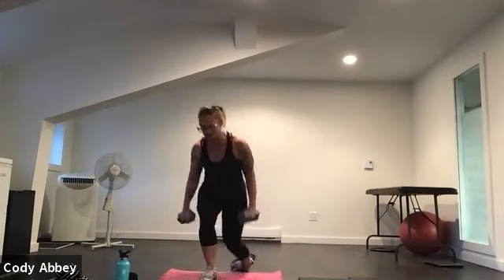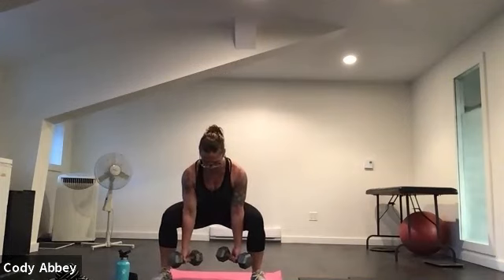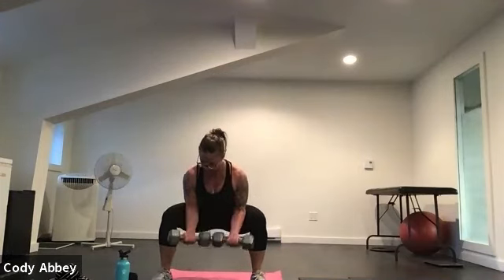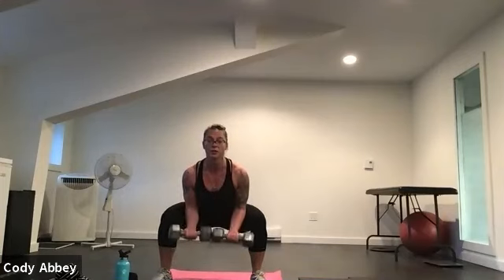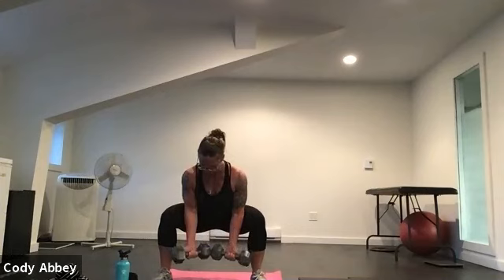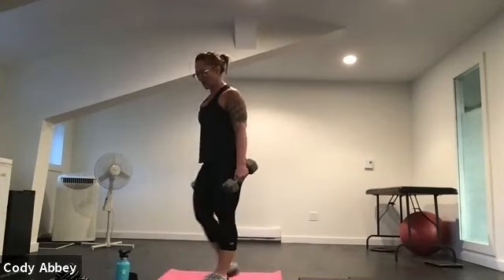Grab your weights, come into that sumo position. Knees and toes wide, elbows inside the knees. Here we go. Palms up, wrists neutral. Pull those weights towards you — you can do one arm at a time or both. Sit lower to those hips. Feel the strength in your glutes holding you up. Beautiful — time to stand and shake it out.